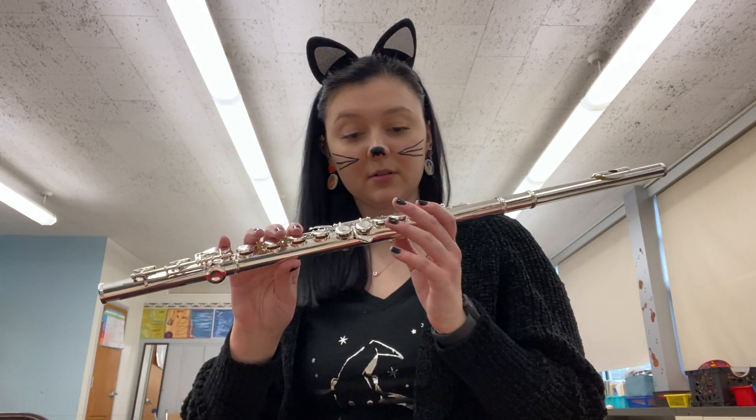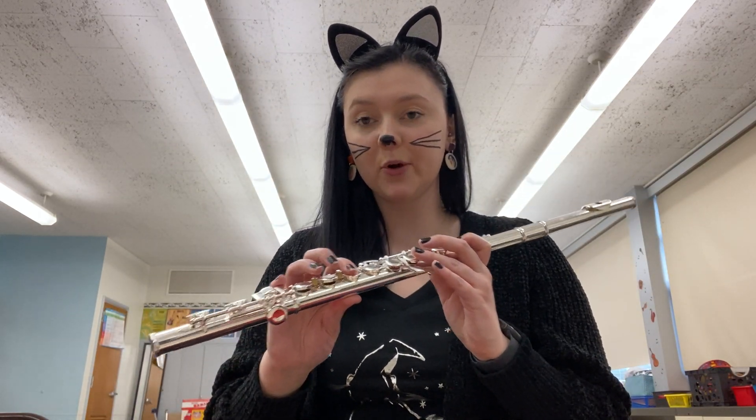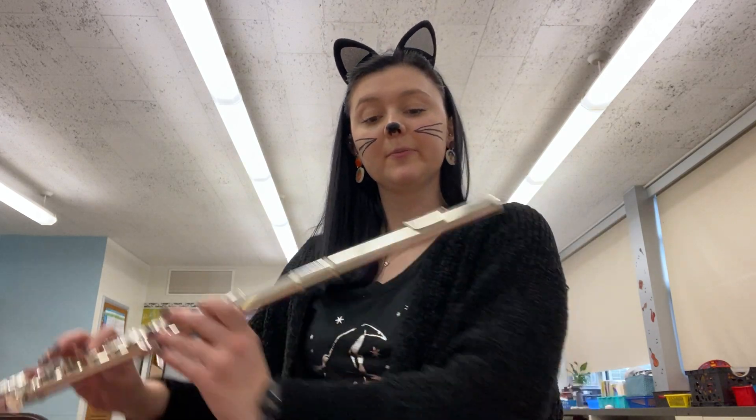Place your fingers for concert B-flat on your flute: thumb, first pointer finger, second pointer finger, pinky. Echo me.